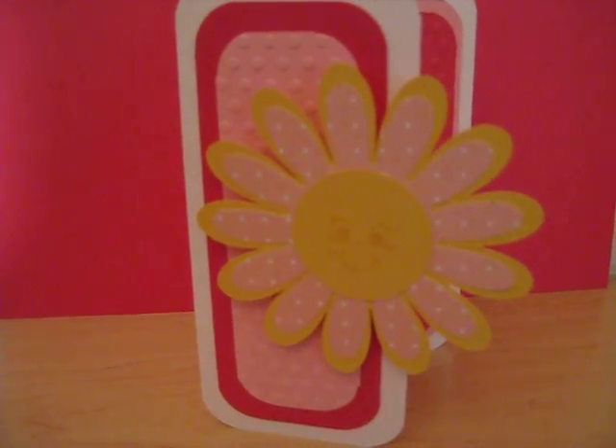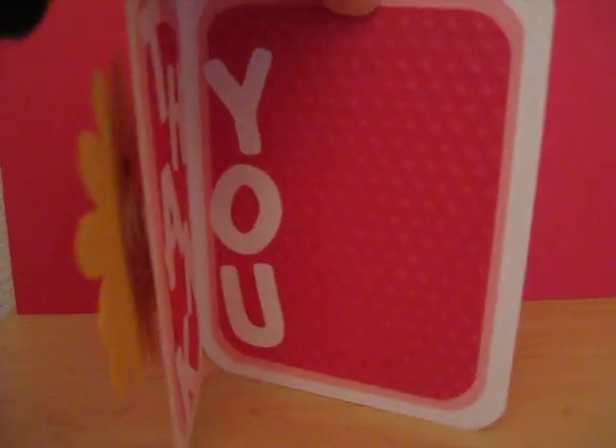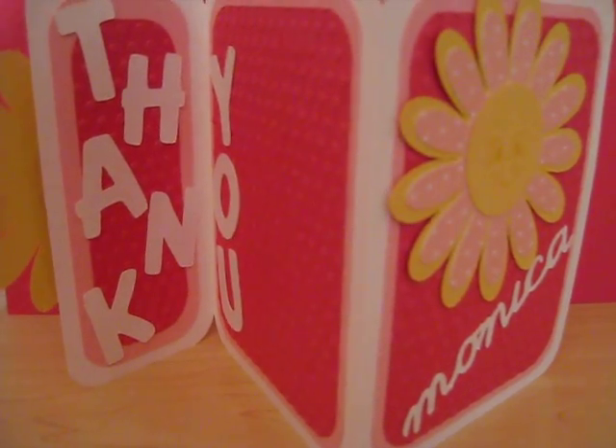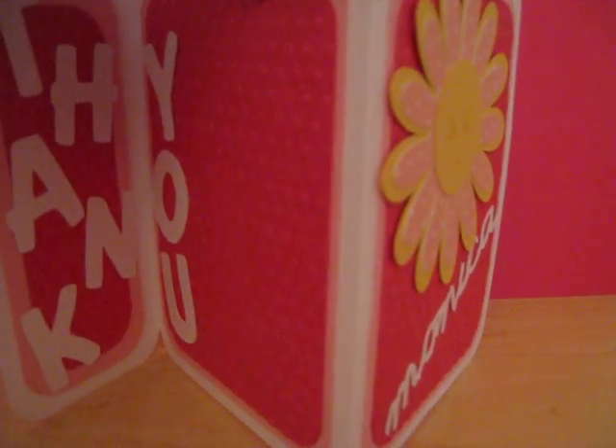Hi everyone, this is Linda with Fancy Framework. I wanted to show you a quick tri-fold card that I made for one of the other bloggers, Monica. I was actually a guest designer on her blog this week, and I wanted to make her a quick card to show her appreciation for allowing me the opportunity.